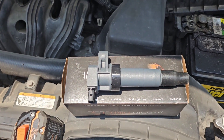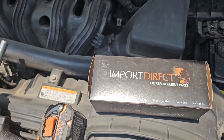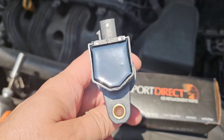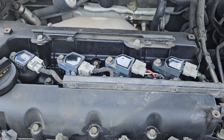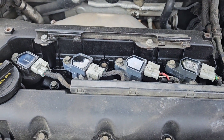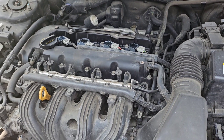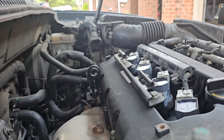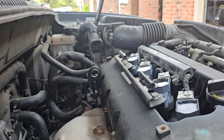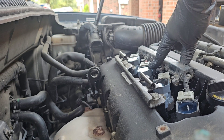Got the new coil — this one's from Import Direct. I wanted a Denso but they didn't have it. Apparently they've put some of these on here before and had good luck with them. Obviously this one went out, but the customer said for $50 if it lasts another 30,000 miles he's fine with it. Since I marked these, number four is now in the number three position — remember to mark these things so you don't mix up and do the same job twice for no reason.